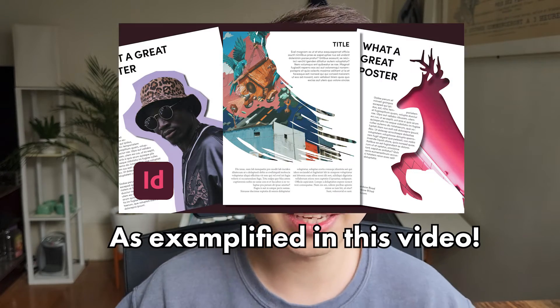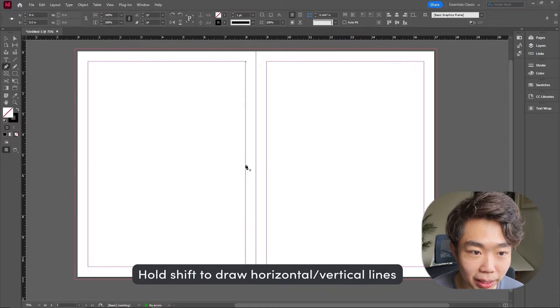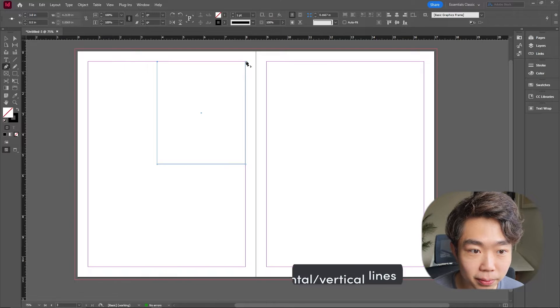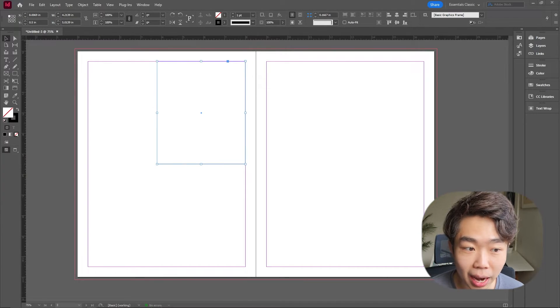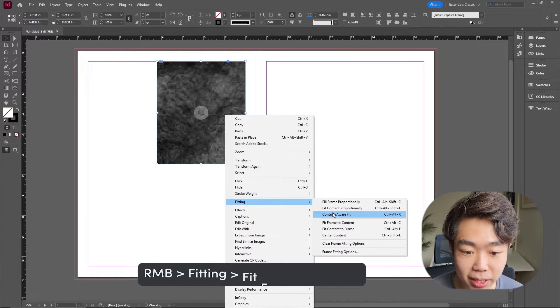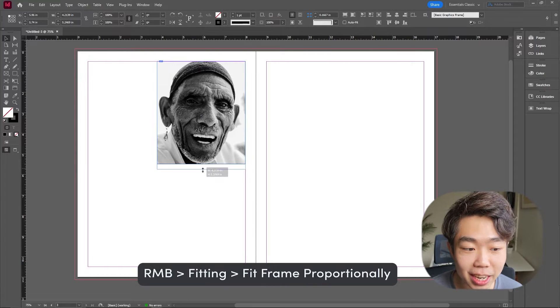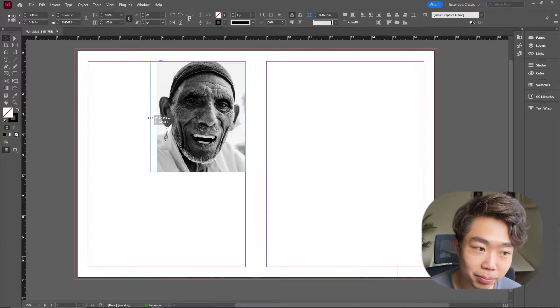The pen tool is actually more versatile than the rectangular frame tool because it can create different shapes and act as a frame. Here I'm creating a simple rectangle — I click the first point on the corner of the page. Then I'm going to hold shift just to make sure that everything is orthogonal, meaning they travel straight, and then I'm creating the rest of the four corners. I'm going to drag my image inside this frame and fit it to the frame proportionally. We have an anchoring image already and we can adjust the size by dragging it out.